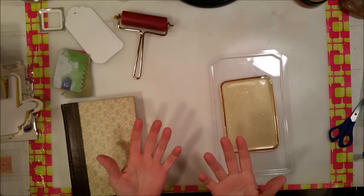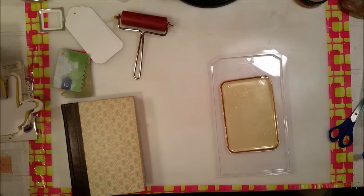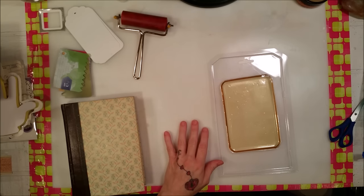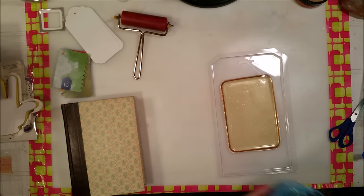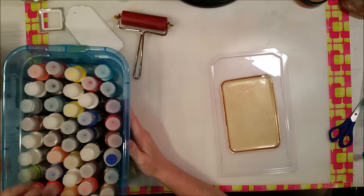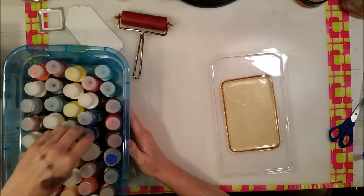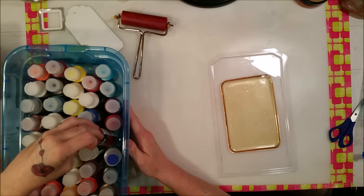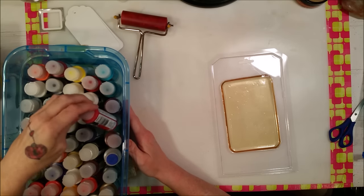I'm going to use DecoArt's Media Fluid Acrylics, which I love — if I haven't mentioned that a thousand times, I love it. I have lots of colors, some that are my favorites that I've found, and others I haven't even tried yet. So yeah, we're going to get going on this, shall we?